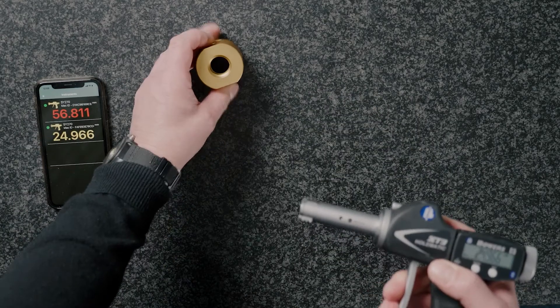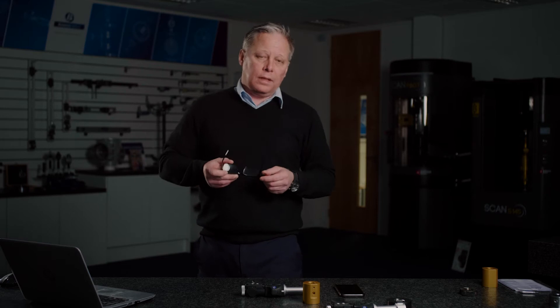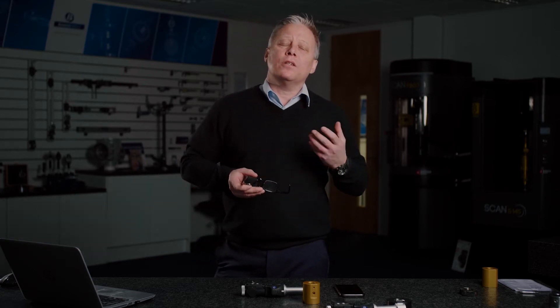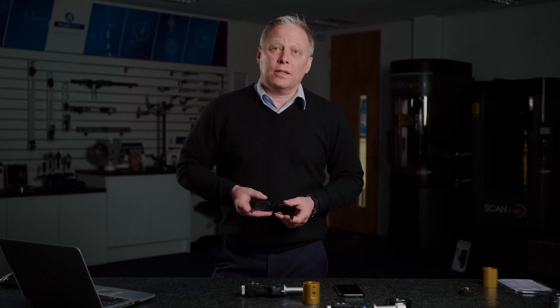Let's consider a thread milling application. Very often, companies are using the traditional attribute-style gauging — go/no-go solid plug thread gauges. If we're thread milling, the operator has to set up his thread milling machine using thread mill inserts, and he doesn't yet know the state of wear on these cutters or the ability of the machine tool. So he's going to aim for a small size, because if he goes too big and both the go and no-go enter, he's scrapped the part.